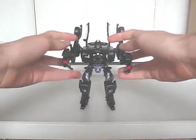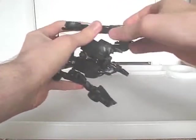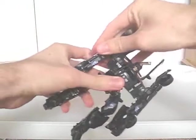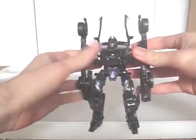Start by closing up his hands and straightening the arms. And you can bet that that stupid punch gimmick will activate during this conversion.